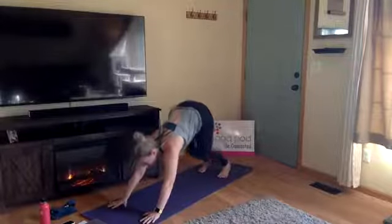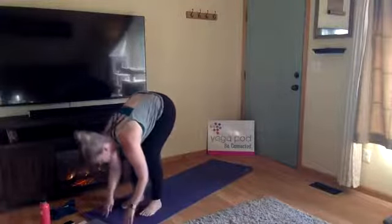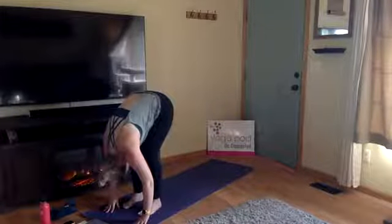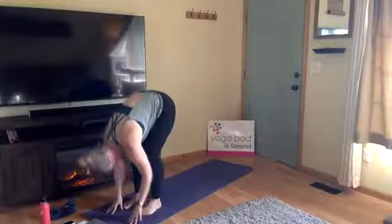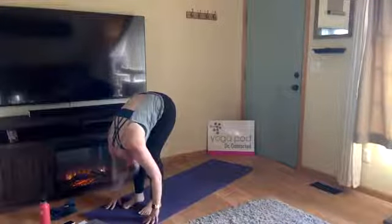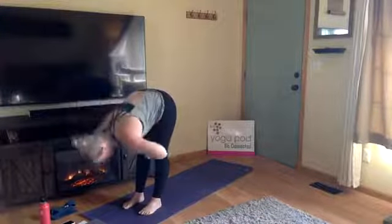Inhale, gaze to the top of your mat, bend your knees, and exhale, walk your feet towards your hands at the top of the mat for a forward fold. Inhale for a halfway lift — keep your fingers on the ground and lengthen through your spine. Exhale, fold forward and let it go. We'll do that two more times: inhale halfway lift, fingers to your shins, lengthen through the top of your head; exhale fold. Third one — inhale halfway lift, fingers to your thighs, hug up through your belly; exhale fold, Uttanasana.